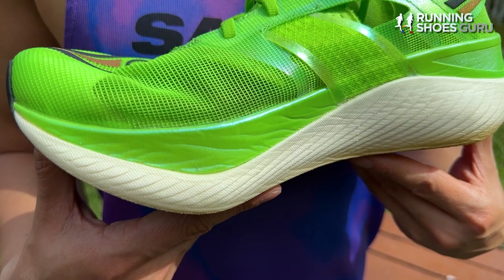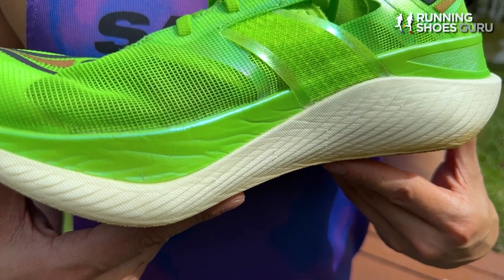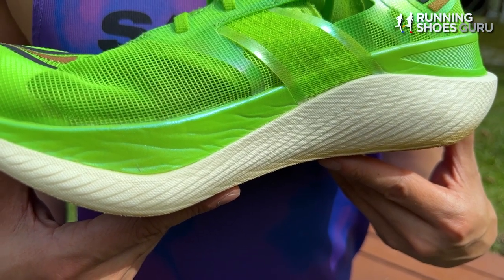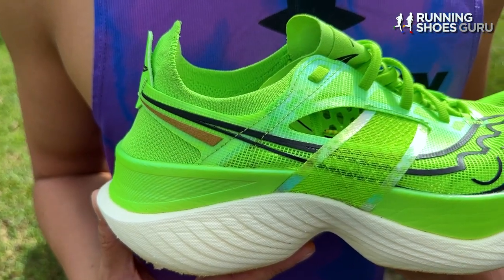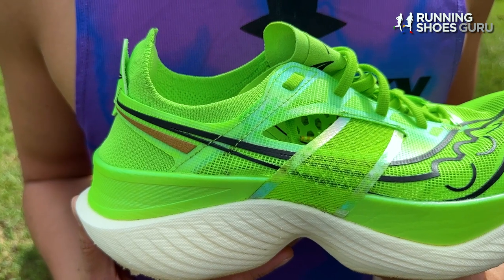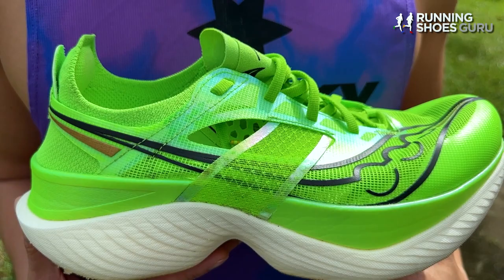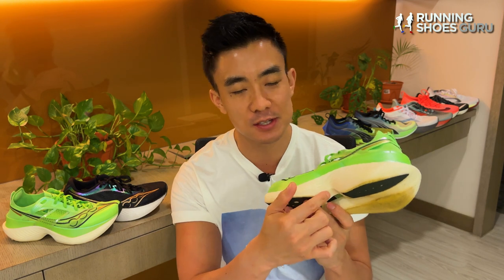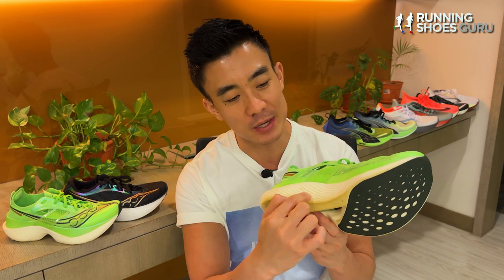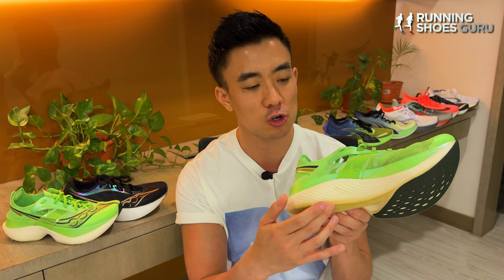The midsole consists of two sections: an uncolored cream part at the bottom and green foam above it. It's really deceptive because it looks like a really tall midsole, but your foot doesn't sit on top of it — your foot sits inside the green section. The midsole sidewalls are raised, providing guide rails to improve stability. Transitions in the Endorphin Elite are really smooth even though it has a midfoot cutout which makes it look like a clog, because the medial side is filled in so you don't get a sinking feeling as you transition through the midfoot.